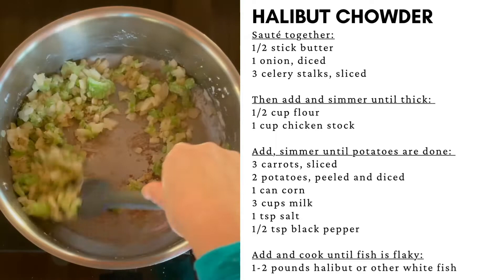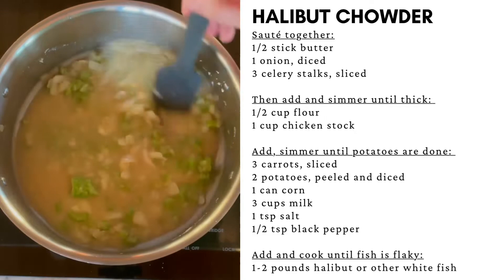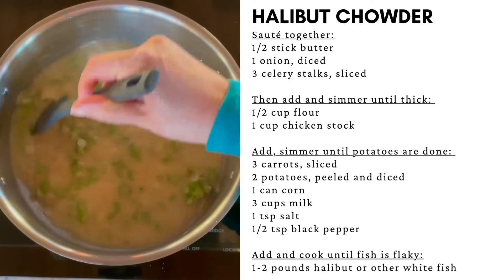Do not let the mixture burn. Now add the chicken stock. Keep the heat on medium to low, mixing continuously. Do not let the mixture burn. It will become very thick, like a thick gravy.